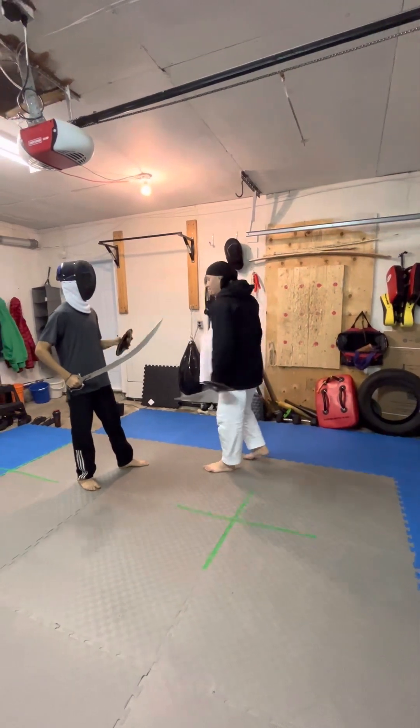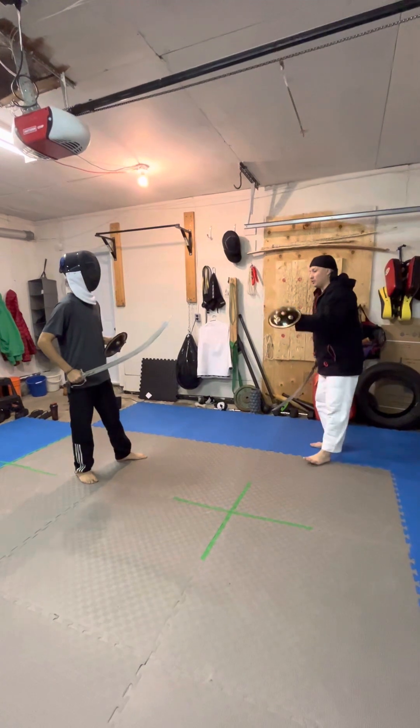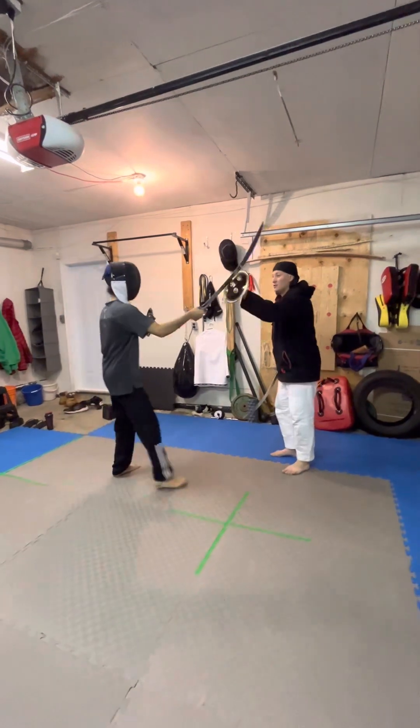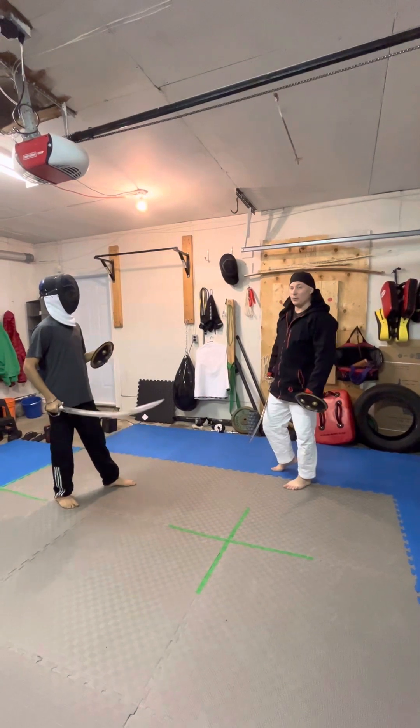He has his pal and he has his step on. The third option, besides getting hit being the first option, is as he strikes to Rokna with the shield. That's not going to work out very well.